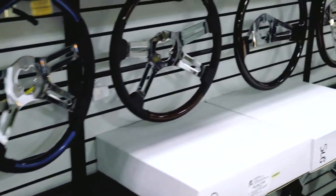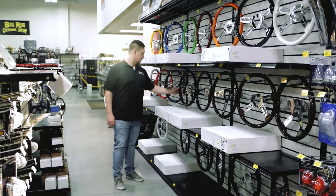And then below here, we have the wooden wheels. You can get options with the leather grips here for comfort.